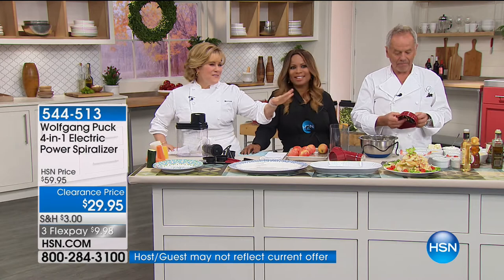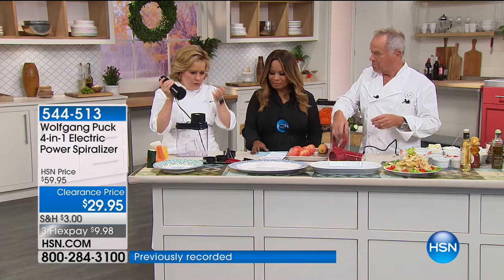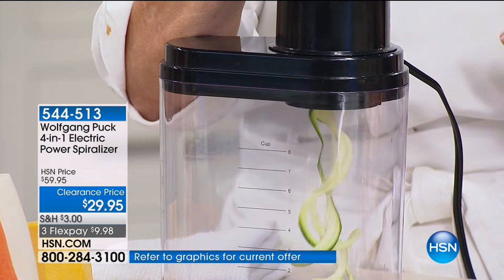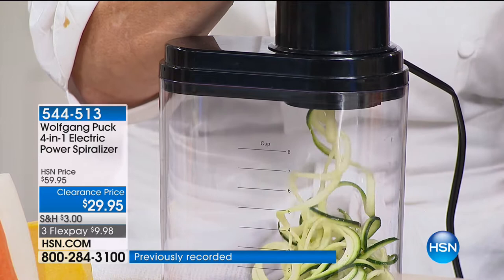That's what's so beautiful about the spiralizer — the texture. Now Mirian, can you show them zucchini pasta? This is what started it all — the zoodles. We're taking something that's really low calorie and satisfying that urge, that craving we have for spaghetti or fettuccine, because we love the sauce. That's what carries the flavor. If you struggle with your weight, one of the best things you can do is substitute traditional pasta for something healthy like a vegetable. And it's gluten free.